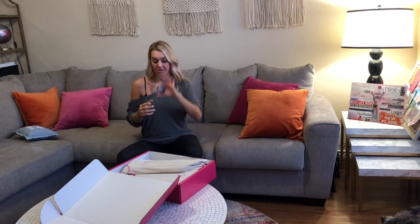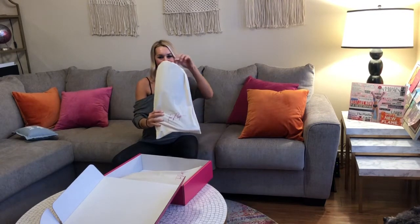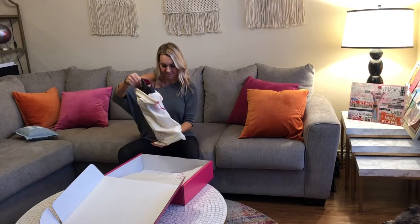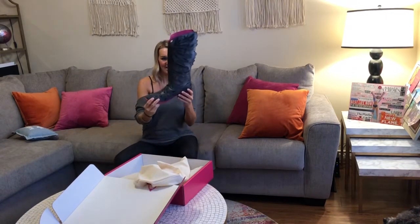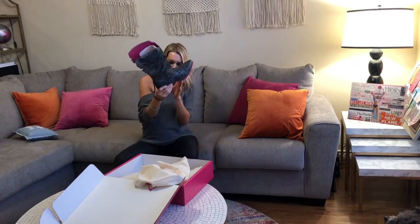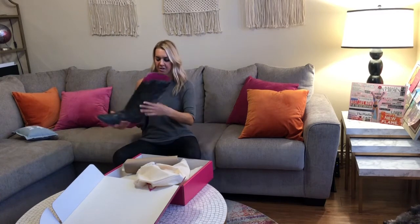Look at these — here are the boots! They each come in their own little dust bag with a pink drawstring on them. They smell so good — smell that leather! I'm gonna take it out here. Look at these, so pretty. There's all this leather cutout work and the stitching and these pink soles.